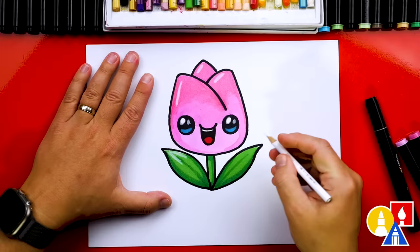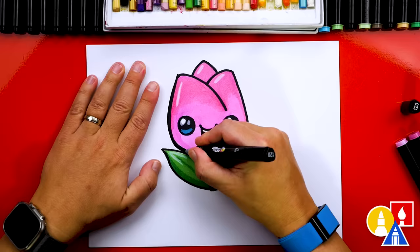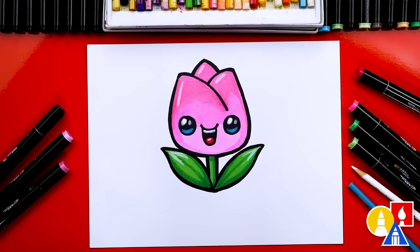The last thing I'll do is add a thicker line around the outside of the entire drawing. I really like how this extra thick line makes it look like it's going to pop right off the page — it also kind of looks like a sticker. You could also cut this drawing out and tape it to your window or a wall and use it as a spring decoration.